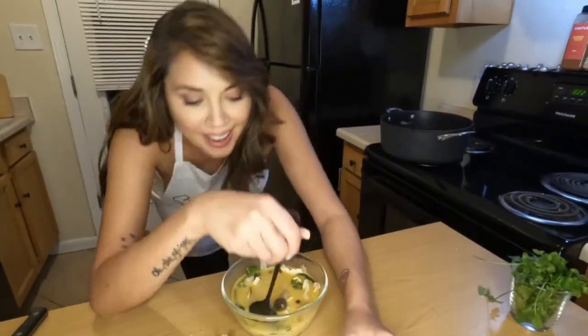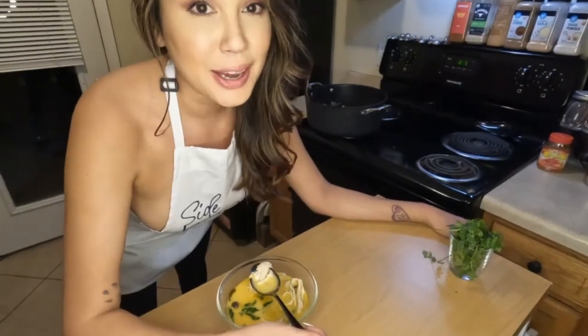Oh my God, it's so good. Why is everything we make so delicious? And that's how you execute an authentic and delicious tom kha gai.